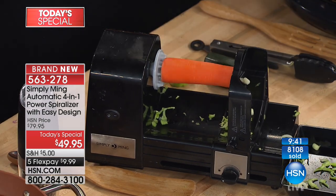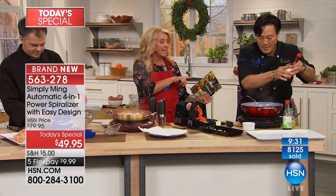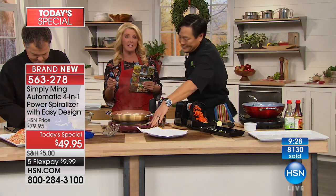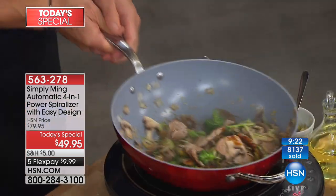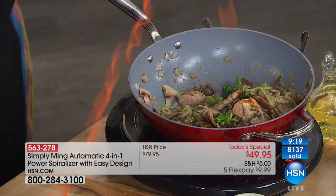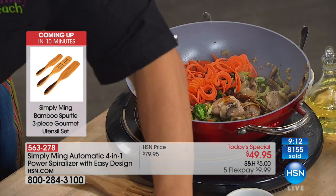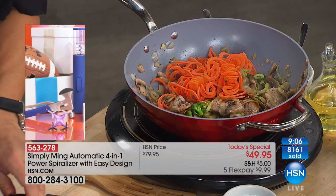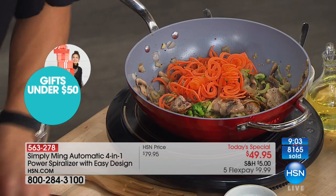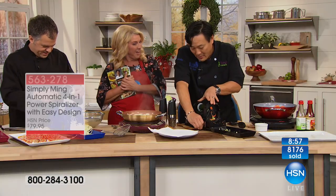It will blow your mind — I promise you that. And if you don't love it, that's okay. You have it until the end of January to spiralize everything you can think of, and if you're not thrilled, send it back and we'll give you all your money. The price will go up dramatically at midnight tonight, even if I have five of these left. I know you trust Chef Ming — you've watched him on PBS for years. Celebrated restaurateur, TV star, and all-around great philanthropist. Get this unit before it's gone. I truly couldn't believe how brilliant this was — I was gobsmacked!